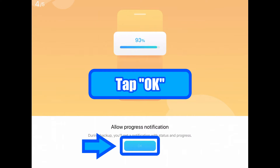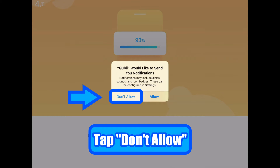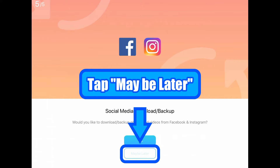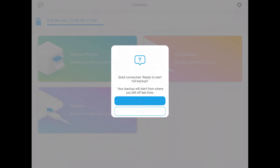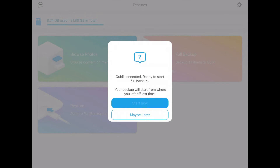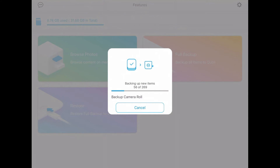Tap OK again so the software will access your contacts and do a backup. This time I would tap 'Don't Allow' to avoid any notification pop-ups on the screen. Next, tap 'Maybe Later' for no backup of your SNS data. Tapping 'Start Now' will initiate an immediate backup of your data. Depending on the size, this may take a while.